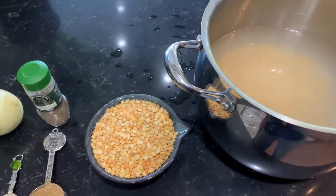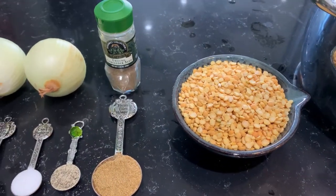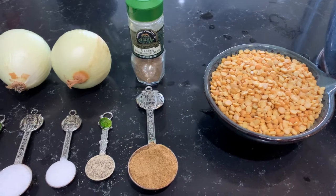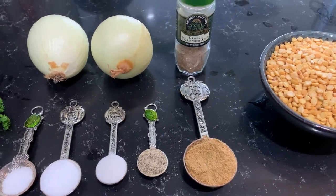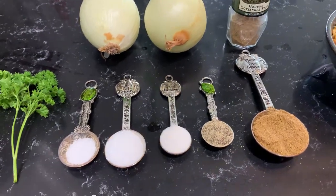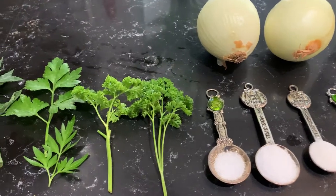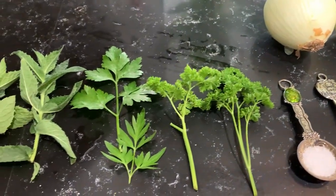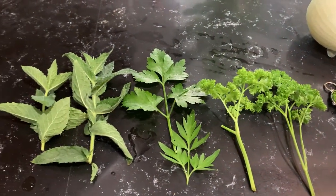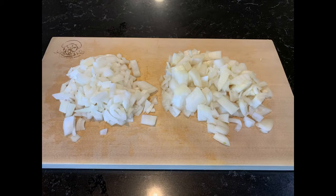The recipe uses one cup of split peas, a tablespoon of coriander seeds, a half teaspoon of pepper, a half teaspoon of sugar, and one and a half teaspoons of salt, plus some parsley and dried peppermint — in this case I used fresh — and two chopped up onions. Dice the onions to bite-sized pieces.